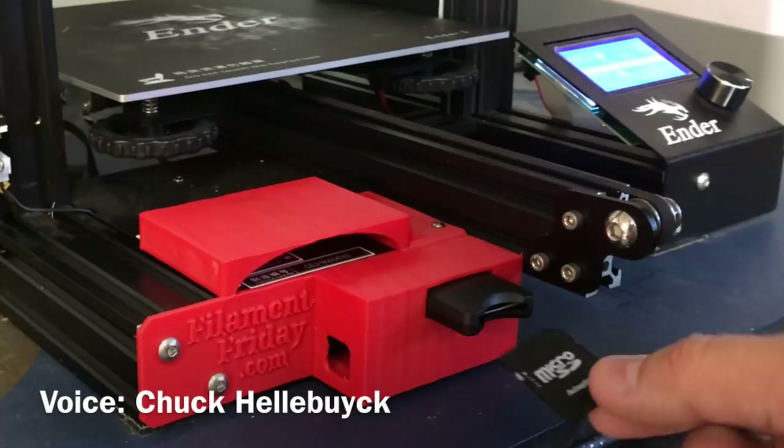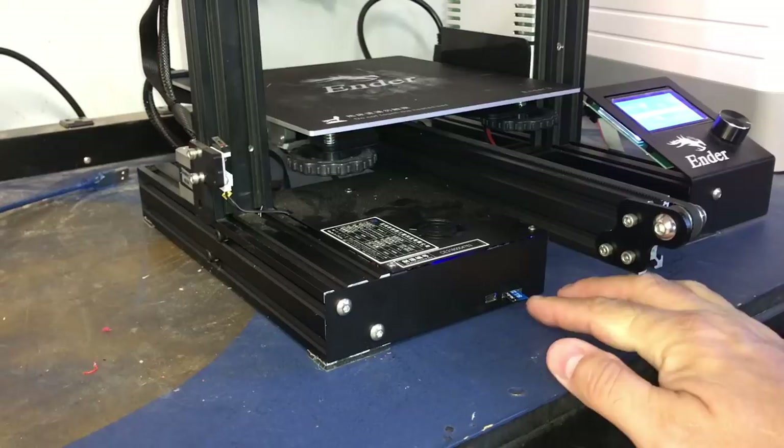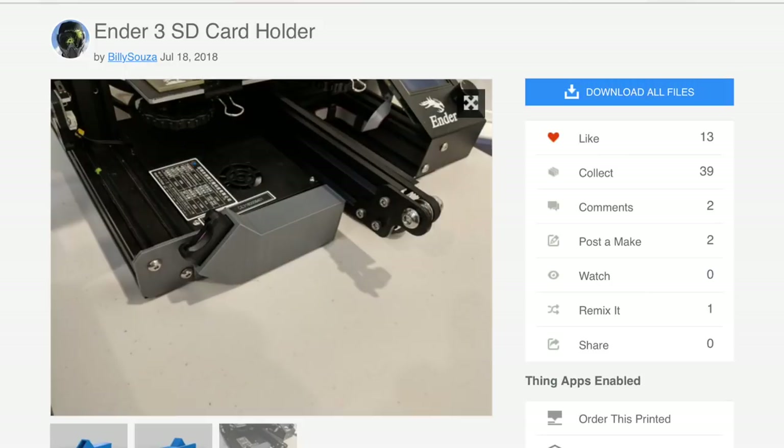I used Tinkercad to design this full-size SD card mounting bracket and fan shroud for my Ender 3. I'll show you how I did it on today's Filament Friday. The micro SD card on the Ender 3 is incredibly difficult to put in and take out, and because I print with an SD card all the time, this is a real pain. So I wanted a full-size adapter.